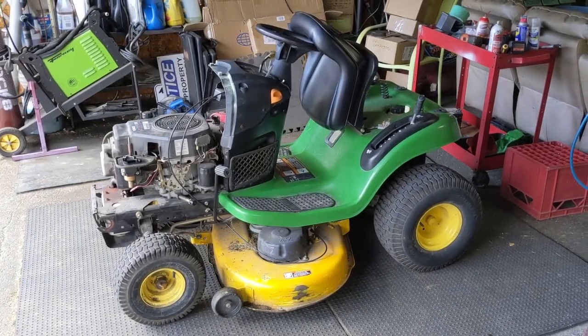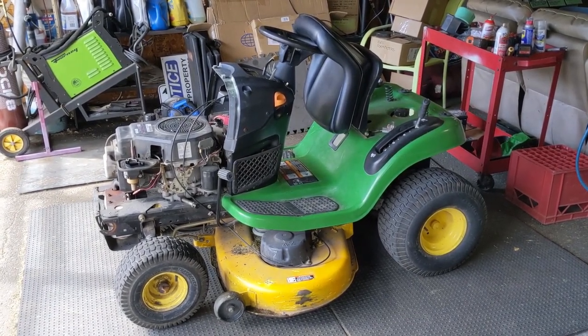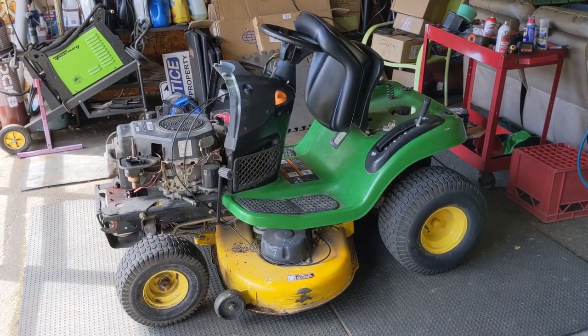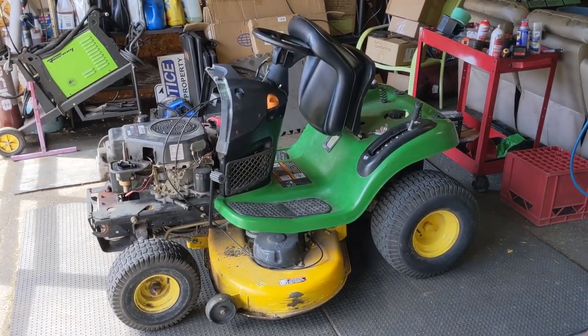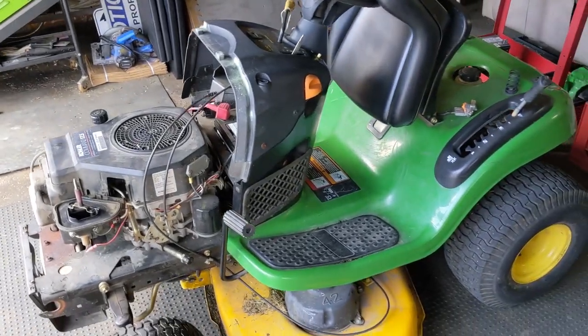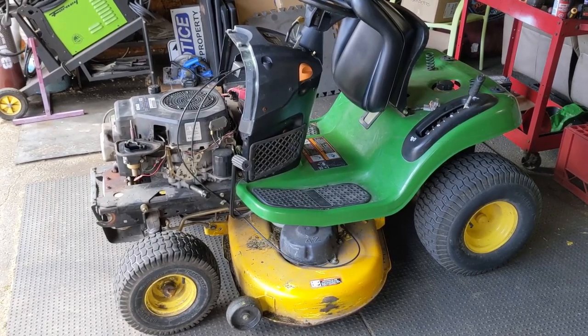Once I suspect bad fuel, I always reach out to my customer and ask where they get their fuel, what fuel they used, and how old they believe it is. In the case of this riding mower, my customer said he had a jerry can in the garage filled with fuel that was about a year old.